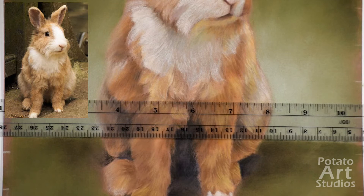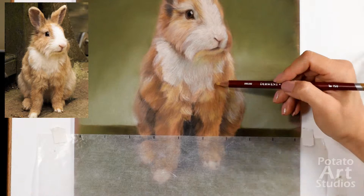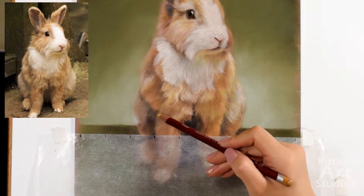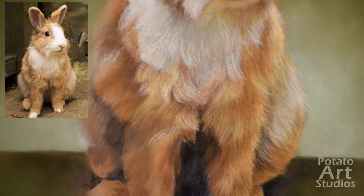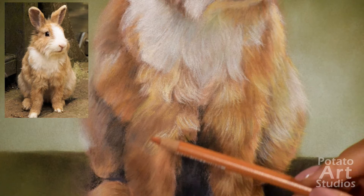Now that the background color is on, I can go back to working on the rabbit. Because of the green I'm also trying to include some greens into the body of the rabbit so it looks like it belongs on the paper. A good guide to have is: if you have your background color, it's always nice to incorporate areas of that color into your main subject.